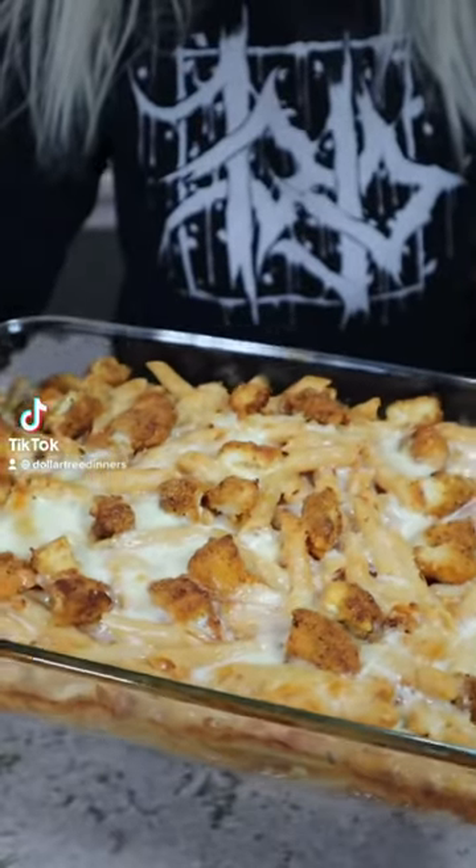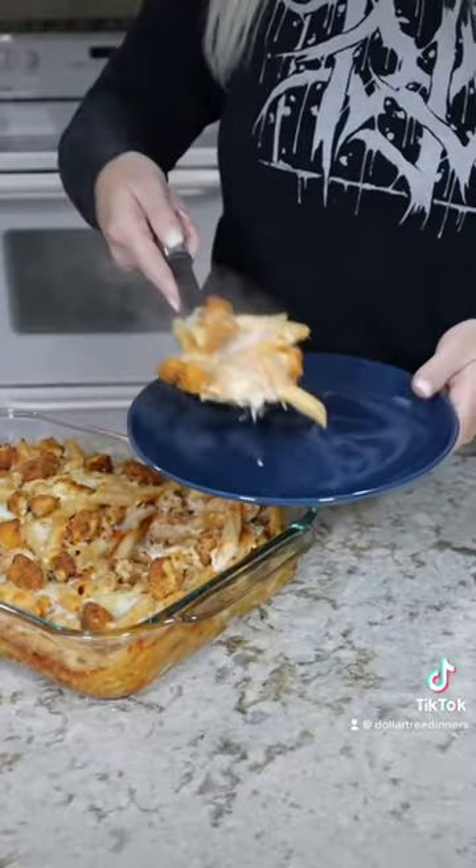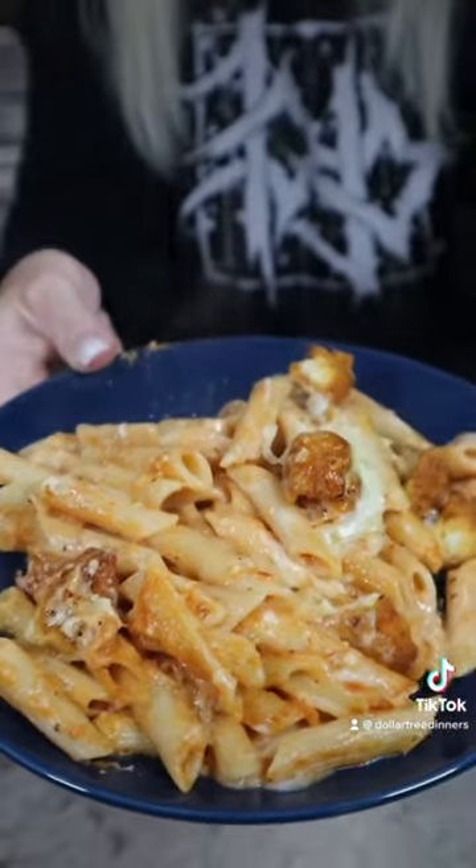Today we're making a cheesy chicken parmesan baked pasta. This costs $10 to make and will feed six to eight people. All of the ingredients came from the Dollar Tree.